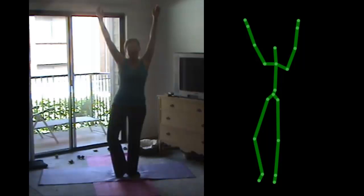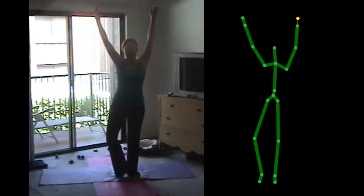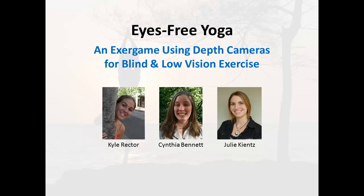Your core is good. Your legs are good. Your arms are good. Good job. Eyes Free Yoga was developed by myself, Kyle Rector, along with Cynthia Bennett and Julie Keats at the University of Washington. Thank you.